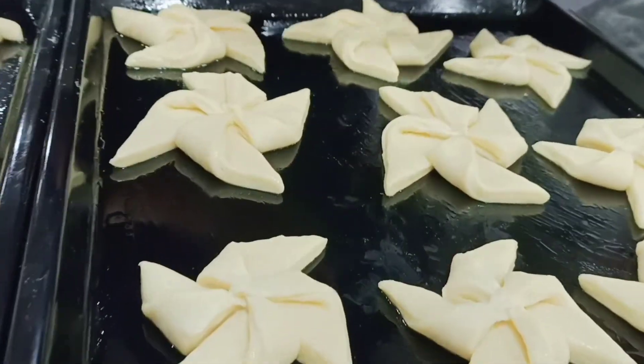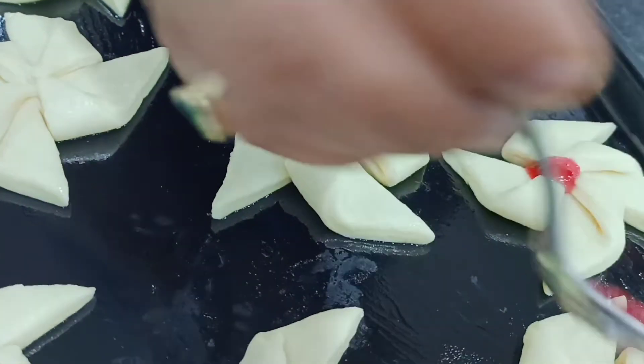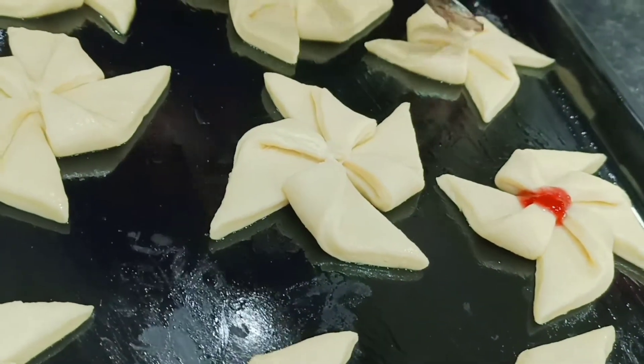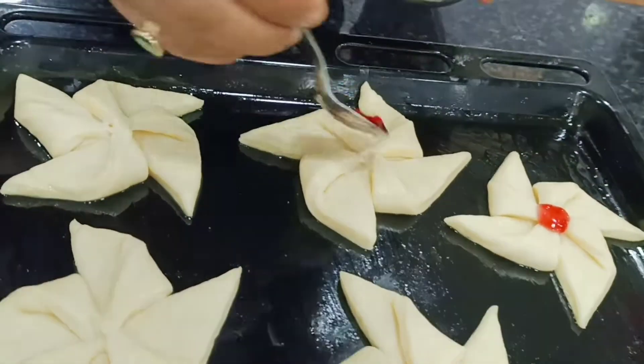Now you can see we have kept it inside the proofer for some time so that it should rise. Then on the Danish pastry we are adding a little bit of jam in the centre, and then finally we will be baking it.